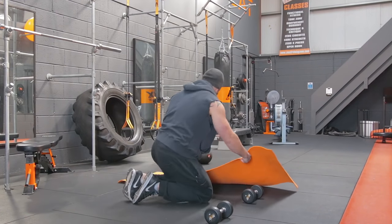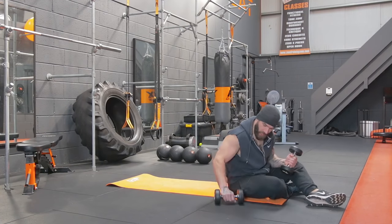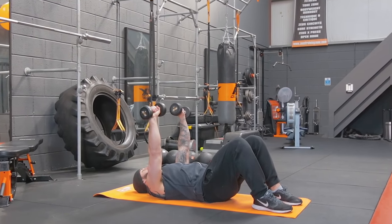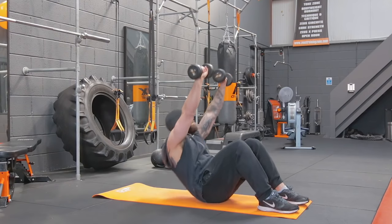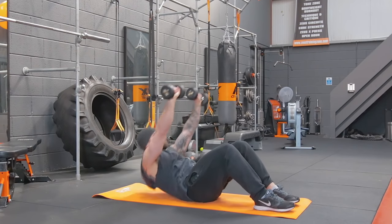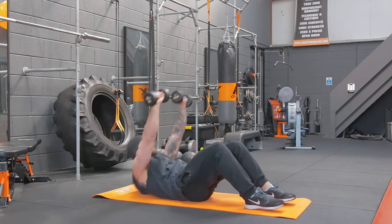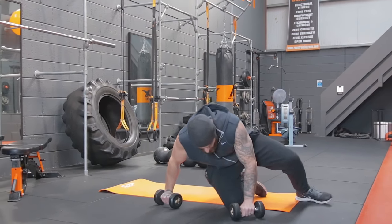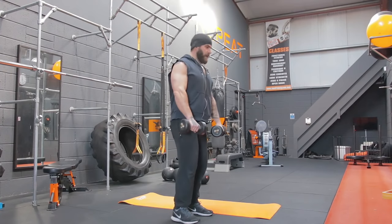A little ab crunch using the dumbbells. Don't worry about getting up crazy high — just go up as high as you can. Straighten out those arms, deep breath in, and as you breathe out, crunch up. One, two, three, four, five, six, seven, eight, nine, and ten. There's our first lap done. On to lap two — going for 12 this time. No breaks, just straight in.